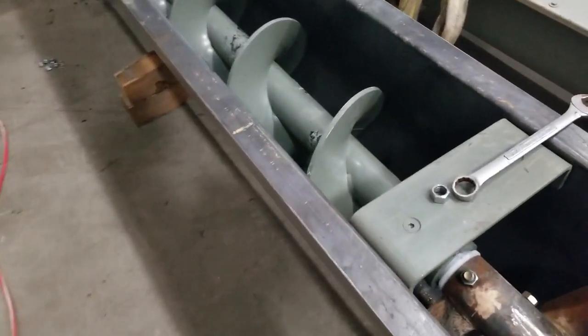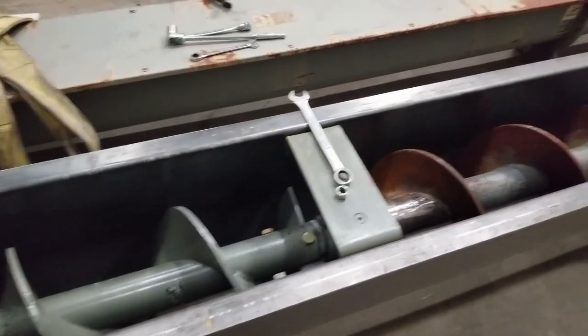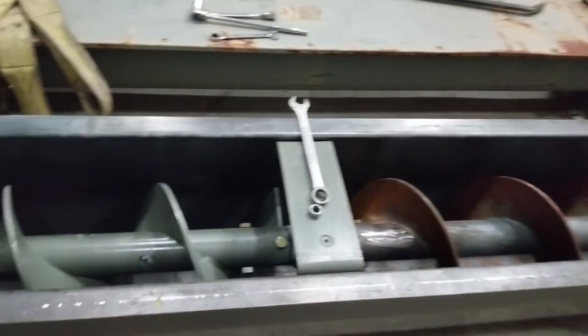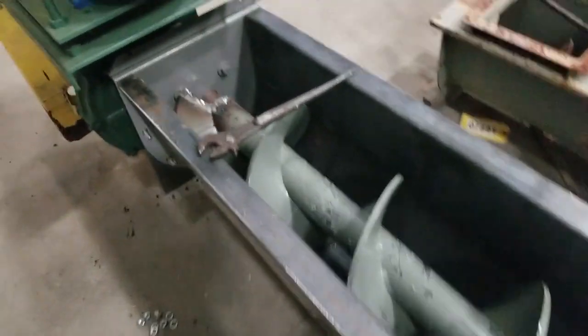And then a new 6-foot section, giving you a total of 30 feet of screw and 30 feet of U-trough.